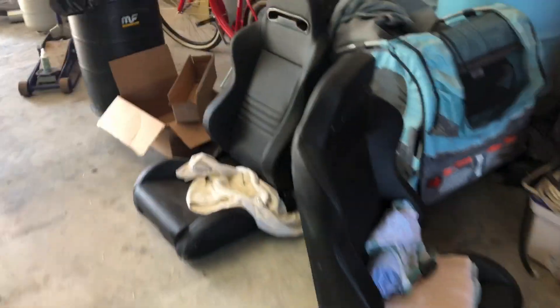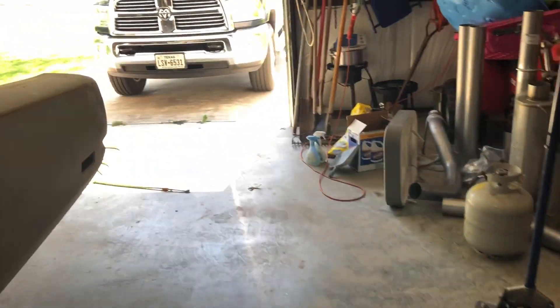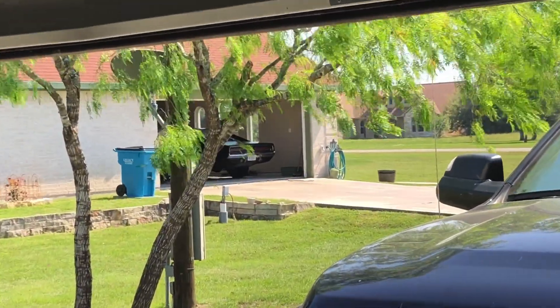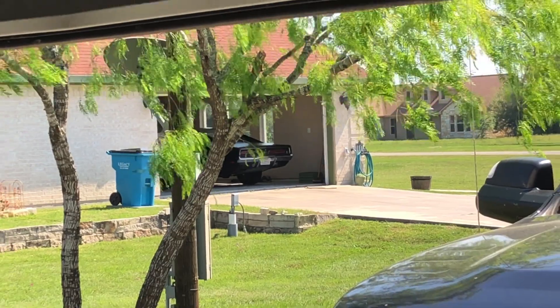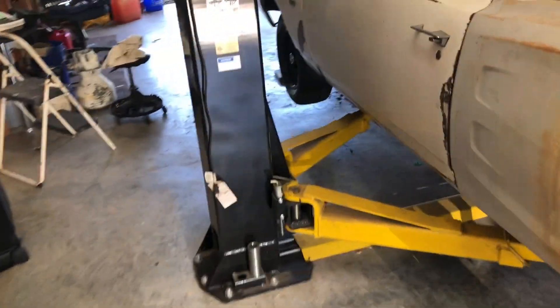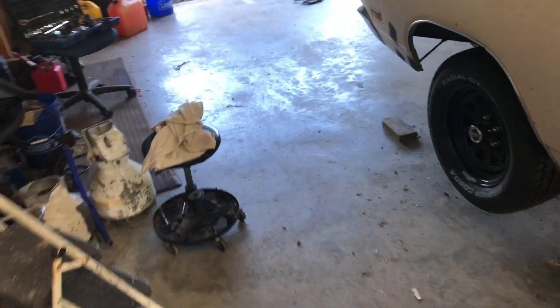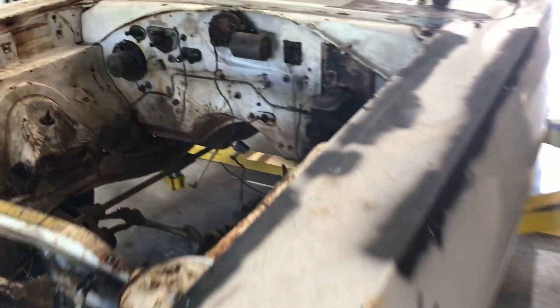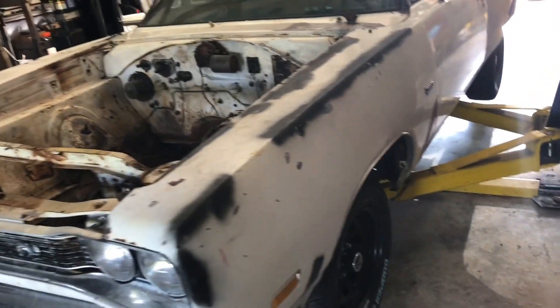Next I'll make a video on that Road Runner, and then one on my Charger too — everybody likes a '69 Charger. Thanks for watching, stay tuned, hopefully I'll be getting more videos out on the progress of this car. I appreciate it, guys.